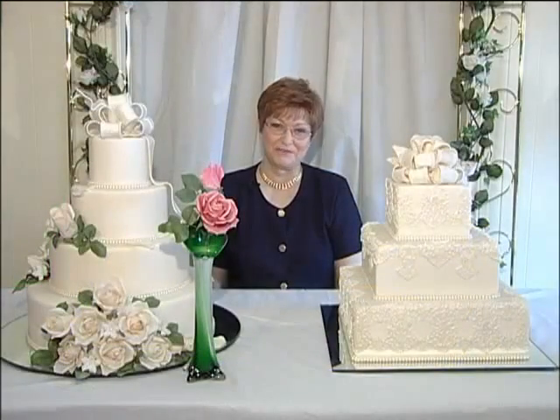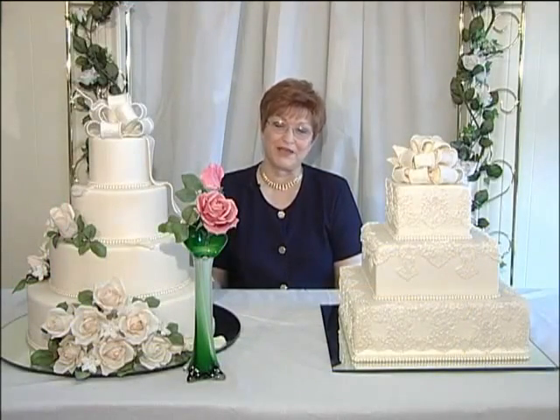Thank you for watching my video. I hope you learned a lot and I hope you enjoy making your own roses and bows. If you need information about classes, let me know — we have our phone number and our website at the end of the video.